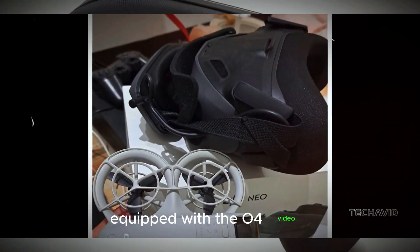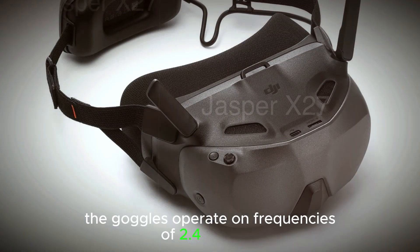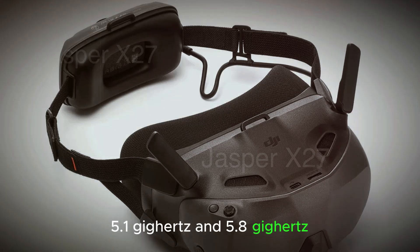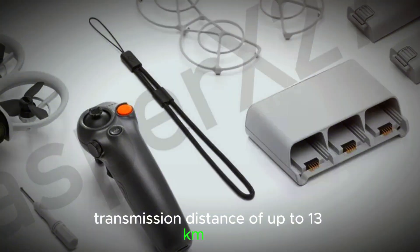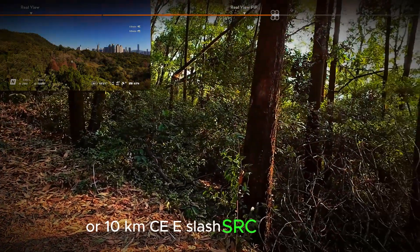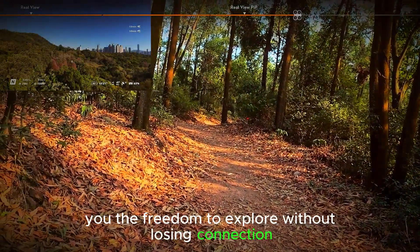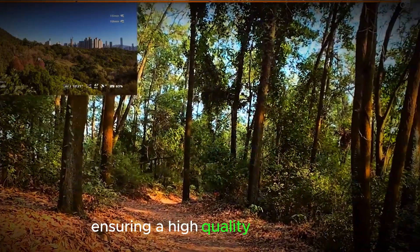Equipped with the O4 video transmission protocol, the goggles operate on frequencies of 2.4 GHz, 5.1 GHz, and 5.8 GHz. This allows for a maximum transmission distance of up to 13 km (FCC) or 10 km (CE/SRRC), giving you the freedom to explore without losing connection. The maximum video bitrate is up to 60 Mbps, ensuring a high-quality video feed.